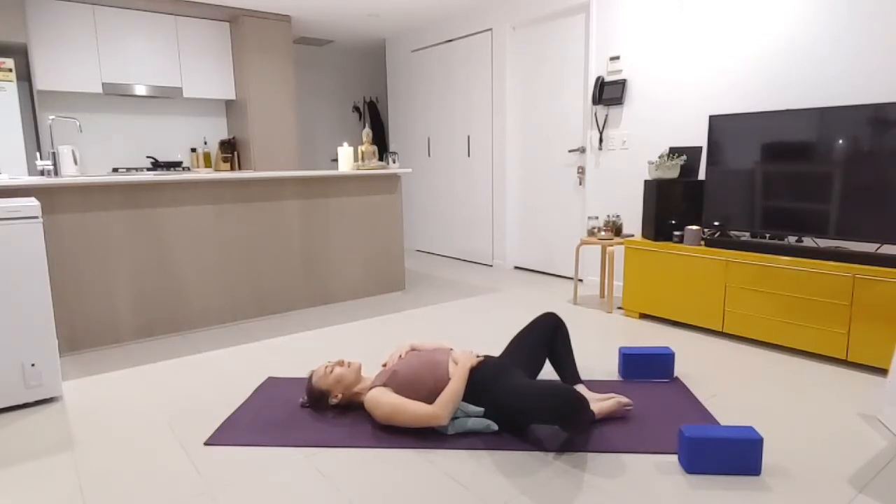On the next exhale, make a nice loud sigh on the out-breath to really release all the energy from the body. With me now — big inhale, and sigh out. Beautiful work. Relaxing the hands to the side, we're now going to make our way up to a seated position.